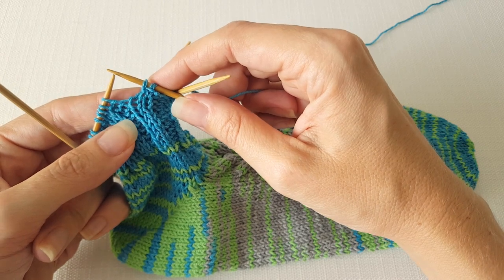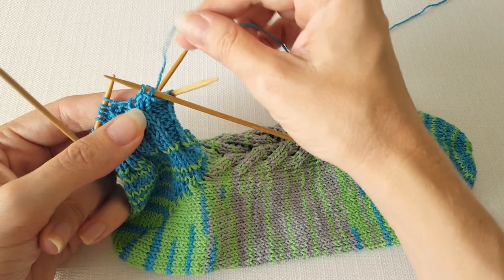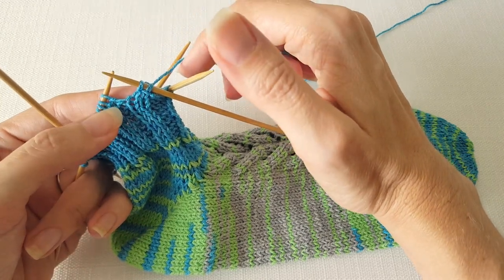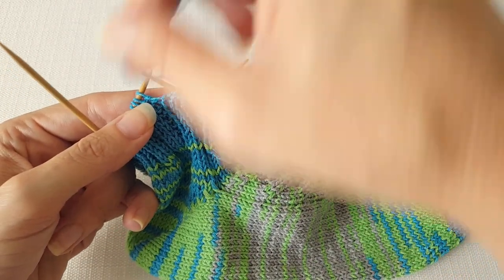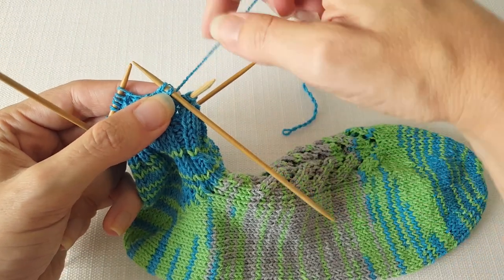One thing that's really important to remember as you're doing a suspended bind off: you need to position your working yarn so that you're ready to make the next stitch before you pass your stitch over, because you won't be able to move the working yarn back and forth after that stitch is passed and held on the left needle.